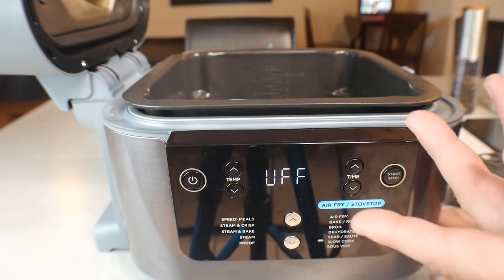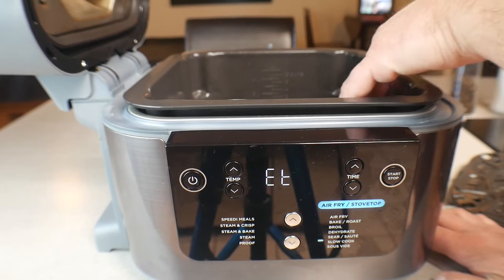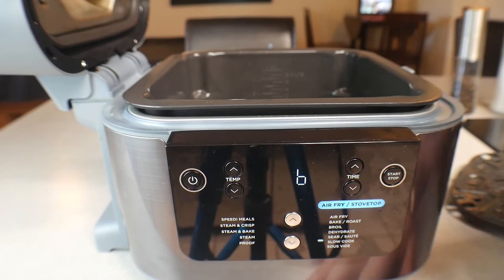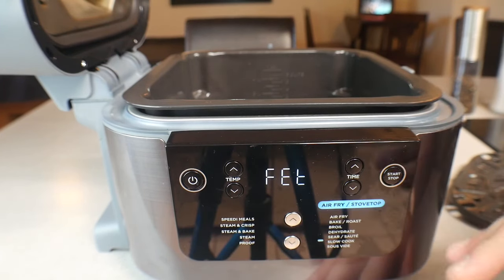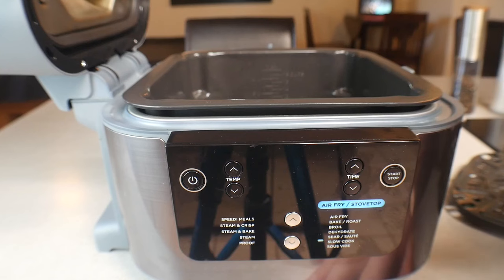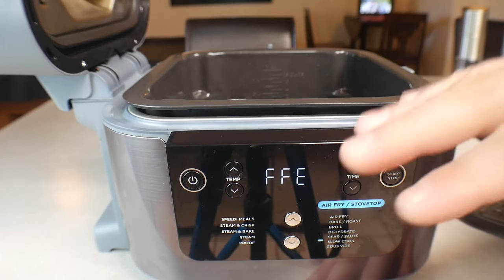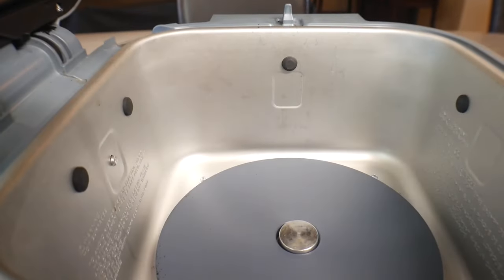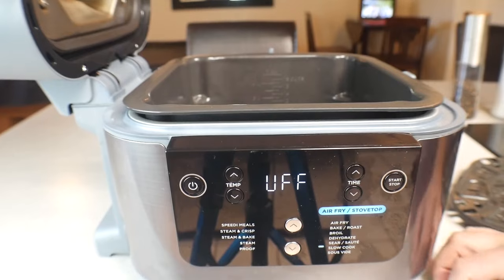Honestly, I don't use slow cook much on this because the other functions — especially Steam and Bake — cook things so much faster. My pot roast on Steam and Bake only took 50 minutes to an hour and came out juicy and tender, versus four to six hours minimum on slow cook. But slow cook is great if you want to go to work, put in your shredded chicken or pot roast, and come home to a warm meal. It only uses the bottom element.